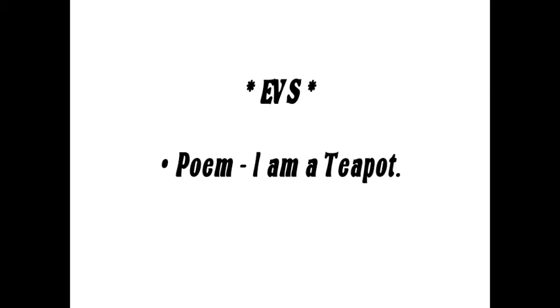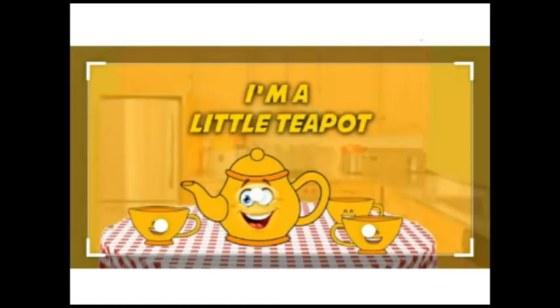Children, aaj hum EBS padhne wale hain. EBS mein hum poem padhenge — 'I Am a Teapot.' Teapot matlab kya pata hai aapko? Chalo, let's see teapot kya hota hai. Chart dekho — aapko pata hai? Yeh teapot hai. Yeh little teapot hai.